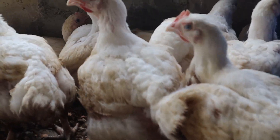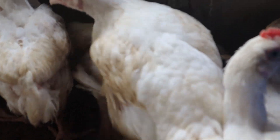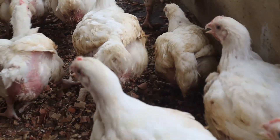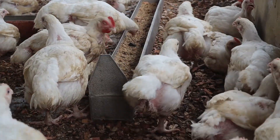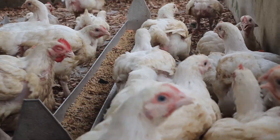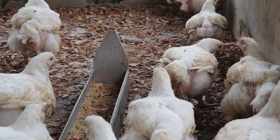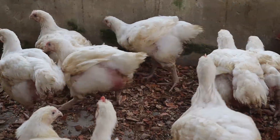Today I want to discuss ways you can reduce feed wastage in broiler production. Since the cost of feed accounts for about 80 percent of the total cost of production, if these steps are followed, your feeding cost will not only reduce but you will see a significant increase in your profit margin.